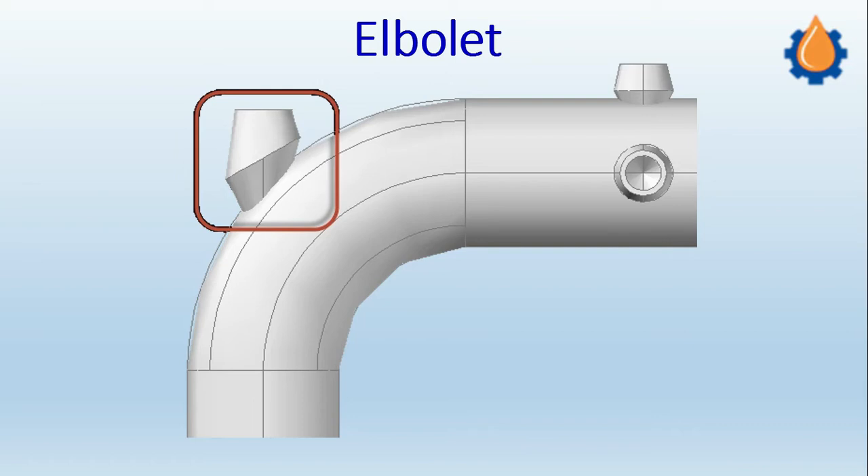This episode is the final episode on the olet fittings, and lastly we are going to discuss the elbowlet. The elbowlet, as you can see from the screen, is a fitting which is a self-reinforced olet fitting.